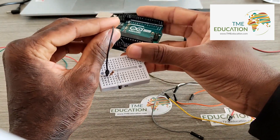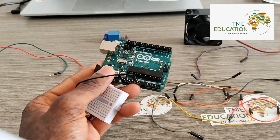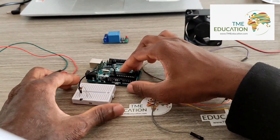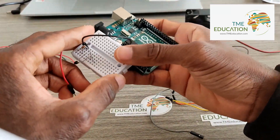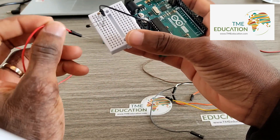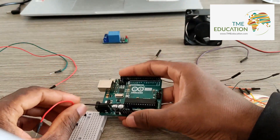Connecting to the ground of the Arduino Uno. Now the other free pin of the thermistor is going to VCC, 5 volts.